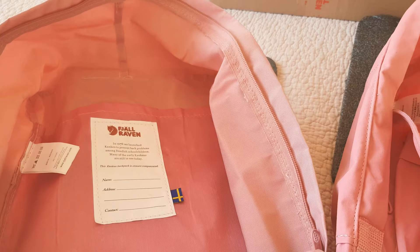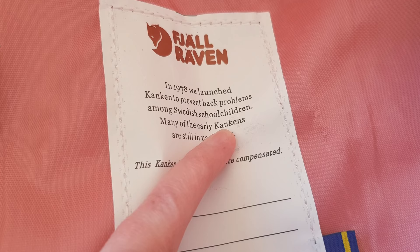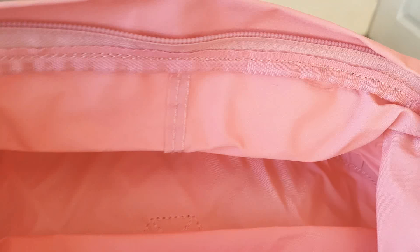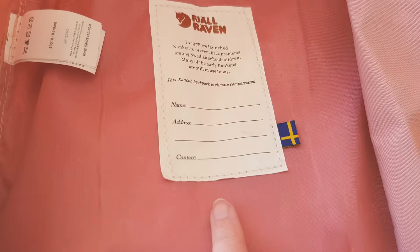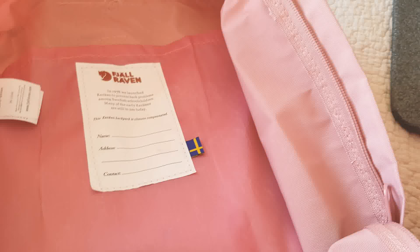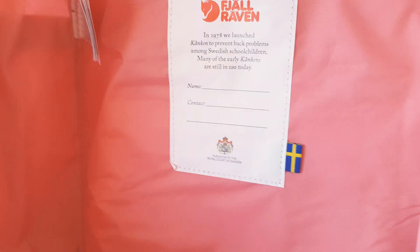Now to the name and address tag. On the fake one, you'll notice the Swedish special character — the little thingy over the A — is missing. On the original, they don't make that mistake; it's correct. Also, there's a little symbol on the original that the fake doesn't have. Some fakes even go to great lengths to include the Swedish flag, like mine does, but it's still like the original in that respect.